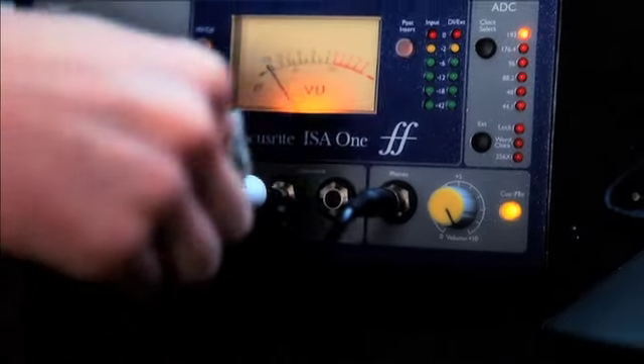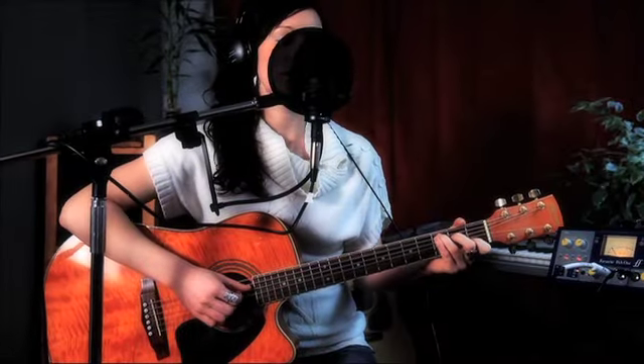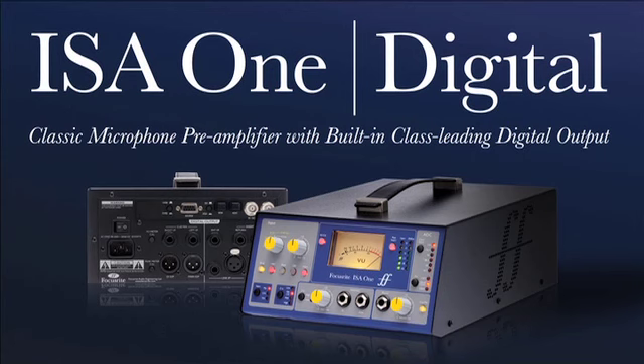The ISA-1 Digital — the classic Focusrite mic pre and simultaneous DI. Now with class-leading stereo ADC as standard.